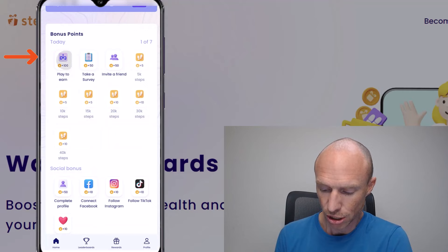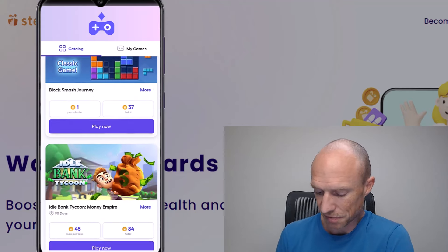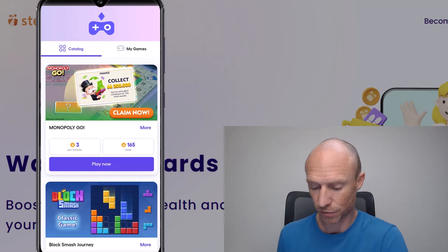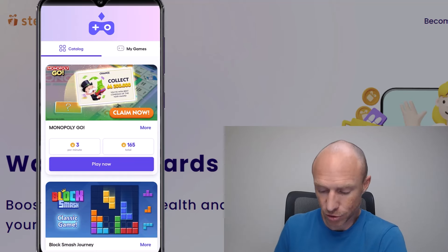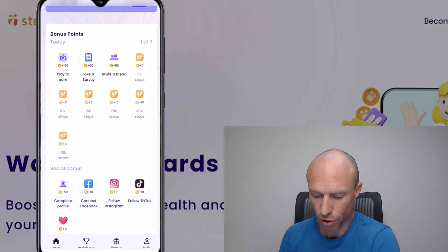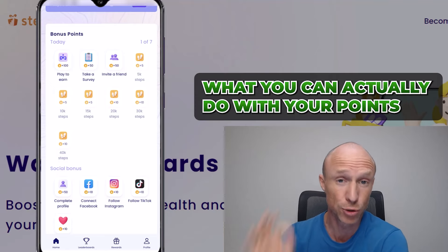They also have a play-to-earn section, meaning you can install different games, play them, and earn per minute you play. However, these same games can be found on many other apps, and the rewards here are quite a lot lower than what I've seen on other apps that offer this same way of earning. So while these bonus opportunities can give you extra points, they do not pay as well as many other apps that offer the same features.